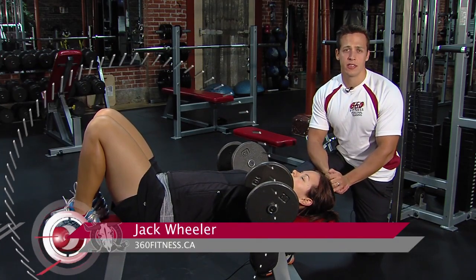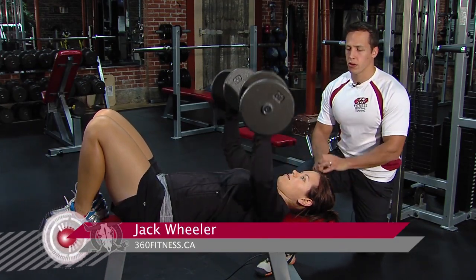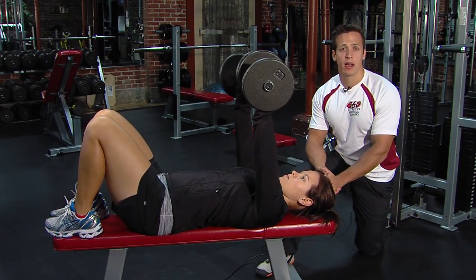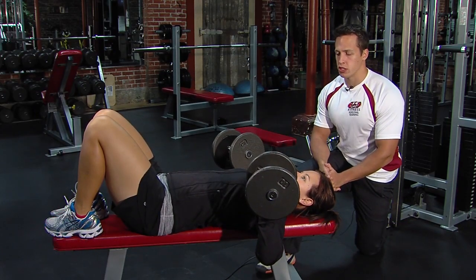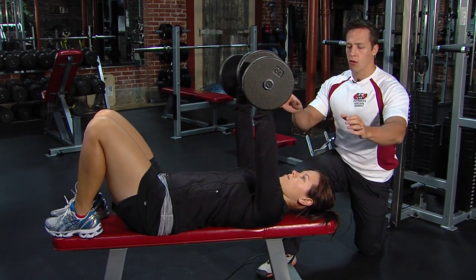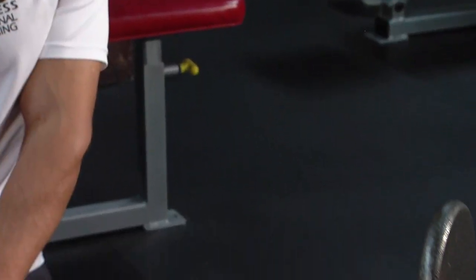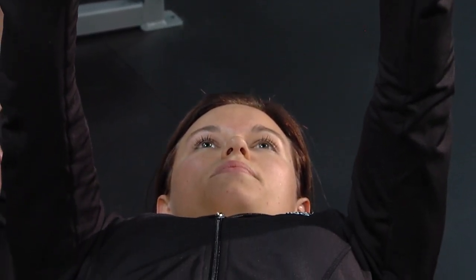Next up for free weight exercises is the dumbbell chest press. What Brooke's going to be doing here is first and foremost grabbing weights she can handle safely and properly with good form. She's going to bring the dumbbells all the way down level with her chest, then all the way up over her chest line — almost like an inverted push-up.